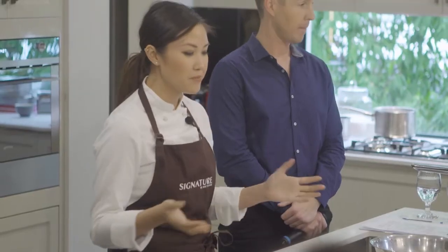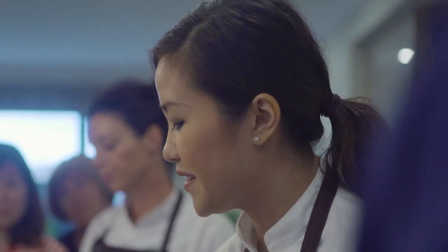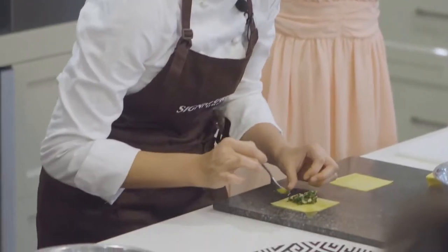So today I'm going to be cooking a couple of dishes. The first dish is going to be wontons — we've got a pork and prawn wonton and a vegetarian shiitake mushroom and chive wonton.